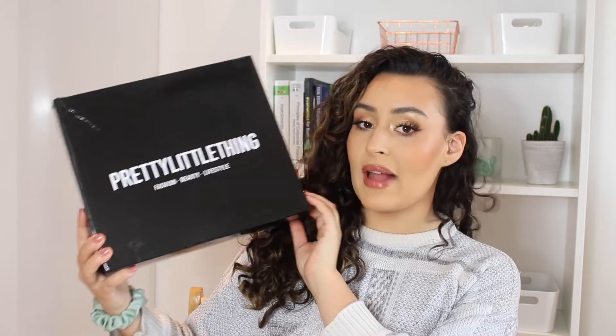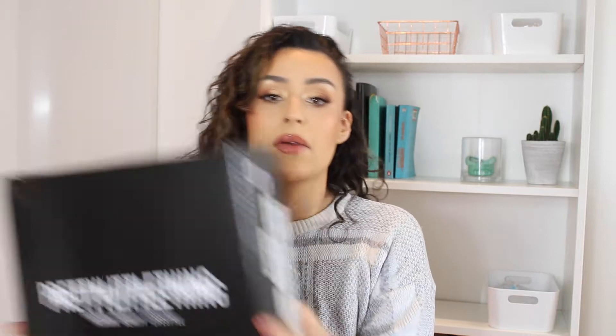The packaging is quite cute. It's like this black box — Pretty Little Thing, fashion, beauty, lifestyle. Quite cute. It does look a bit janky, but it is what it is.